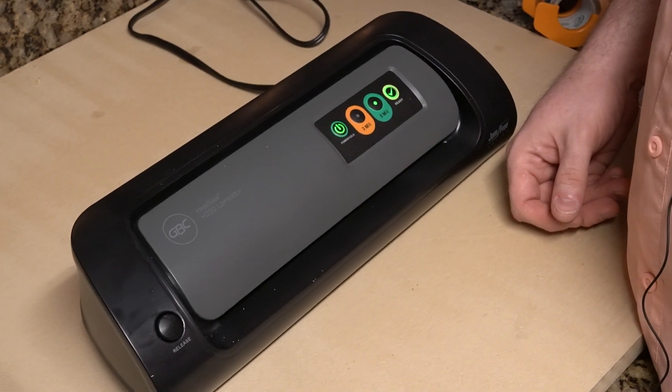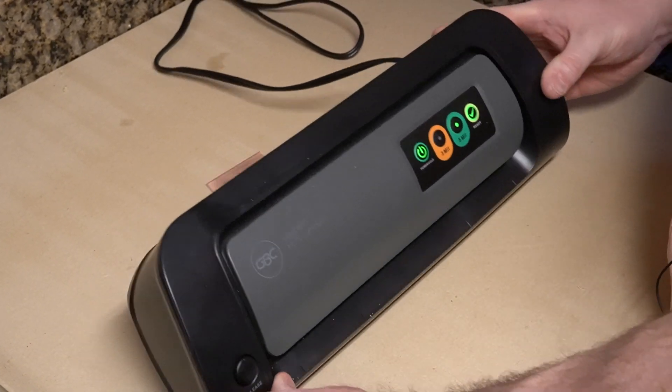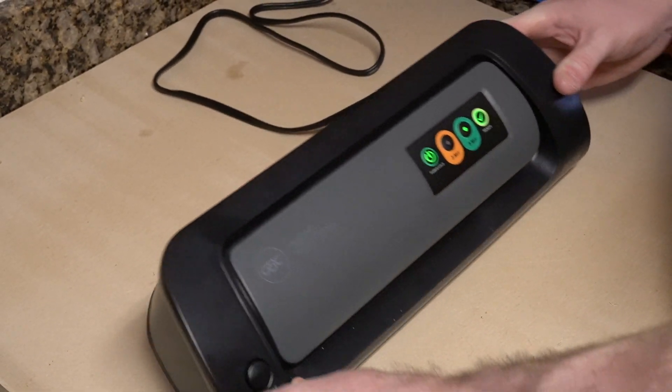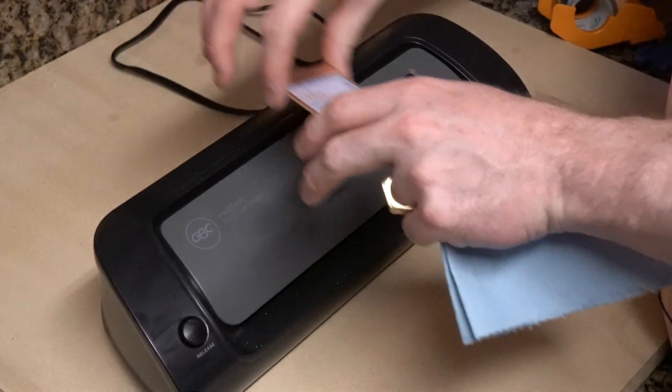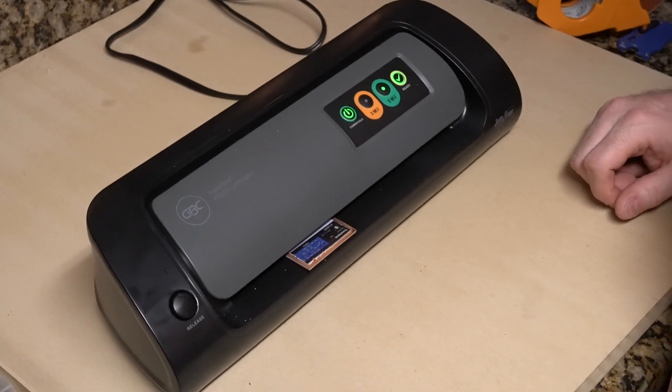Keep an eye on the back of it. I'll tilt it forward as it comes out the back — you can see it coming out there. Grab it. We don't want to give it time to cool off. We want to get it right back in there so it continues to press.